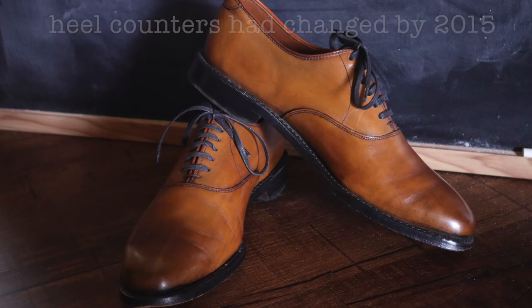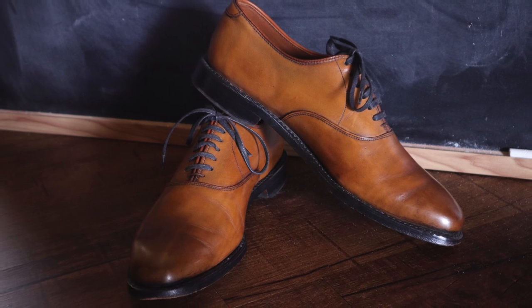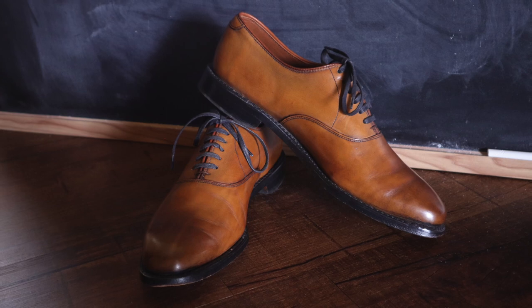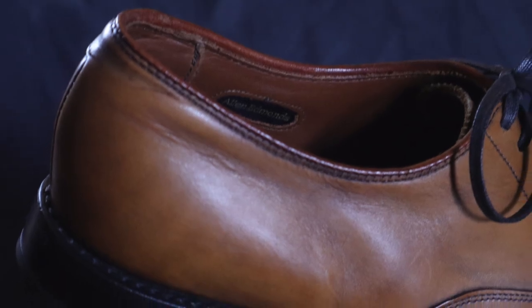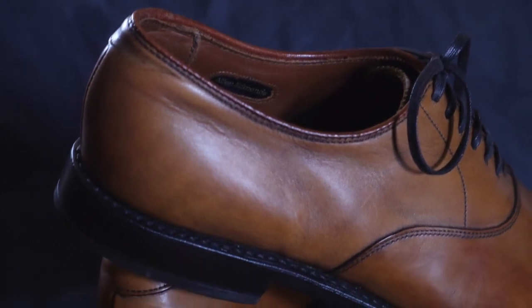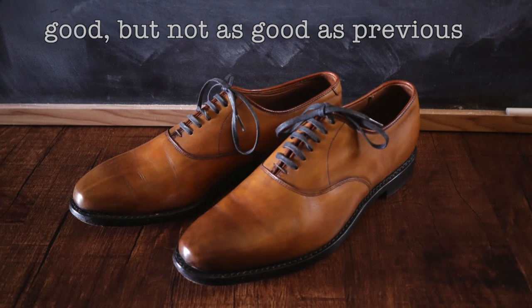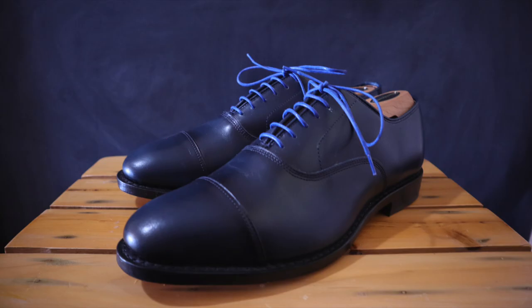I haven't mentioned the heel counters yet, but by 2015 you could definitely tell they were not quite the same quality as previously. To be fair, AE has never been on par with Alden in this regard, but they were definitely better 20 to 30 years ago. The newer ones are just not quite as strong and firm as the older ones, and also a little bit smaller.